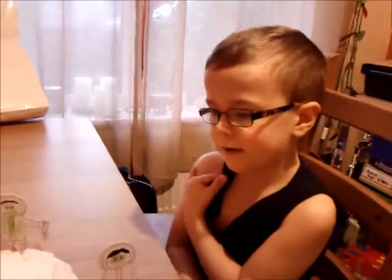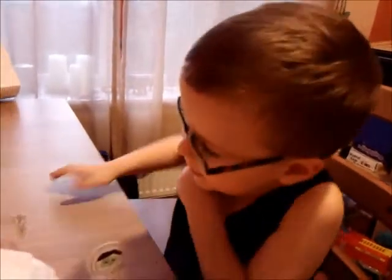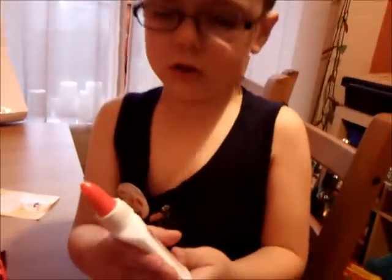Did you enjoy making your igloo and your arctic people? Yes. Now we do this one — what's in there, Fred? There's glue, glitter, and all sorts of things, because this is to make snowflake decorations.